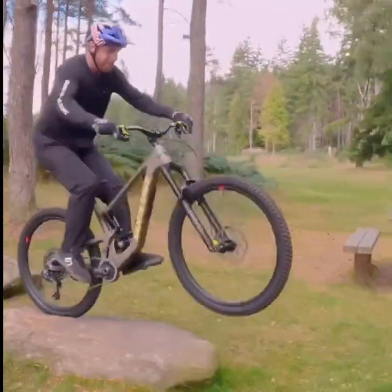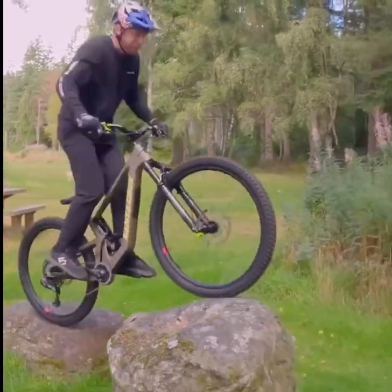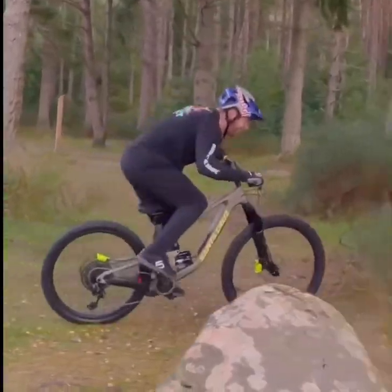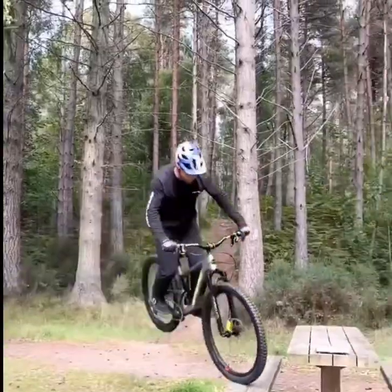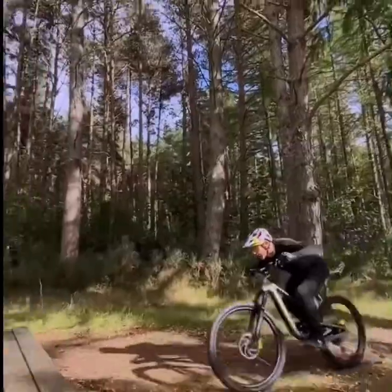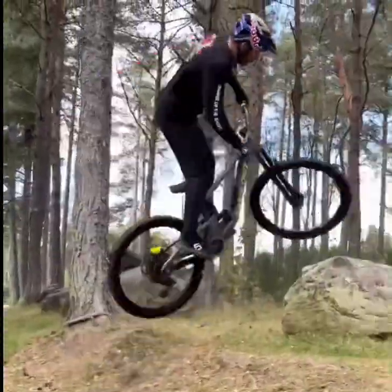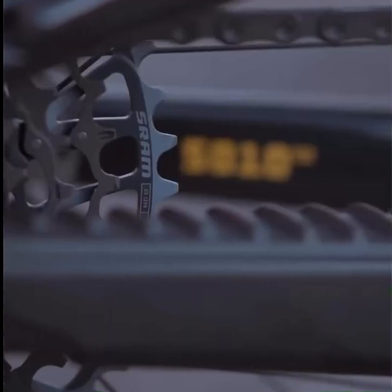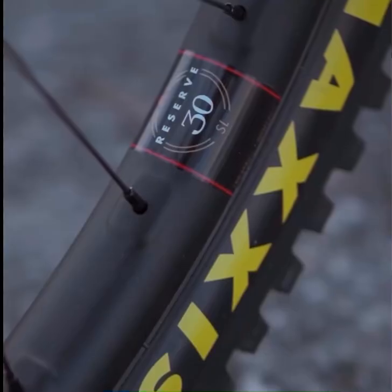One of the standout features of the 5010 is its value. While it may not have some of the ultra high-end components of its peers like the Transition Smuggler, it offers a well-rounded package that's hard to beat for the price. You get the reliability and performance that Santa Cruz is known for without breaking the bank. The 5010 also offers a variety of build options, allowing riders to customize based on preferences and budget. Whether you're after top-tier components or a more cost-effective build, the 5010 has you covered.